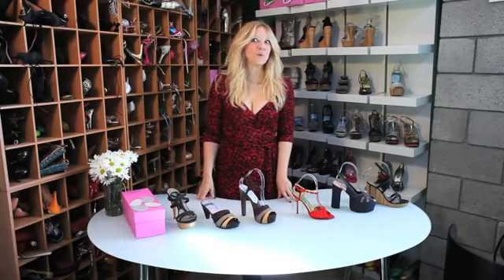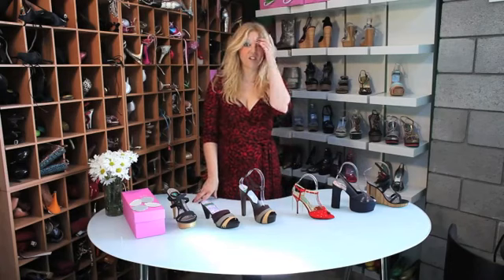Hi, I'm Rebecca Mink from Mink Shoes and I'm here to show you how to quiet loud high heel shoes. We all like attention, but we don't want attention for the wrong things. Clattering across the room with loud high heels is not a cute thing.